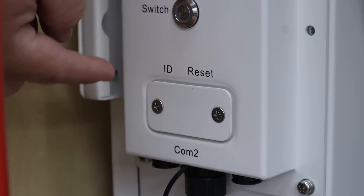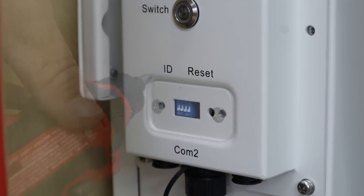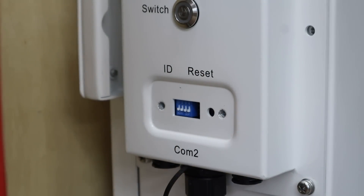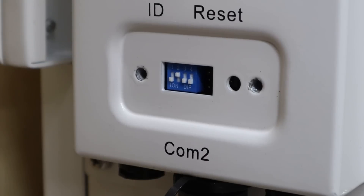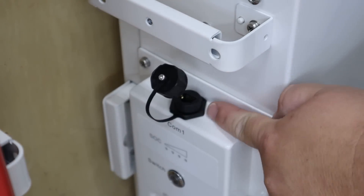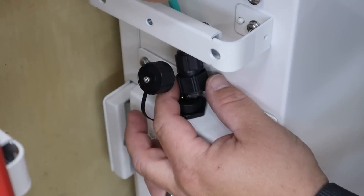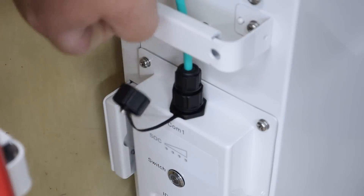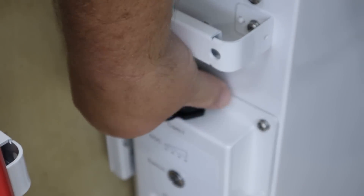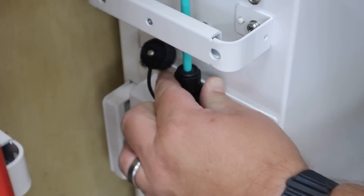Right here on the left side where it says ID, this is the plate with the two screws you want to remove. Inside here, this little blue box — these are the switches you want to flip up or down, as directed by the manual, to give each battery a unique identification number. On the bottom battery, take off the top cap where it says COM1, and that's where you put your wire and plug it in. You push it in and thread it into place — it's a nice watertight coupler. Since this battery system is weather rated, everything is watertight.